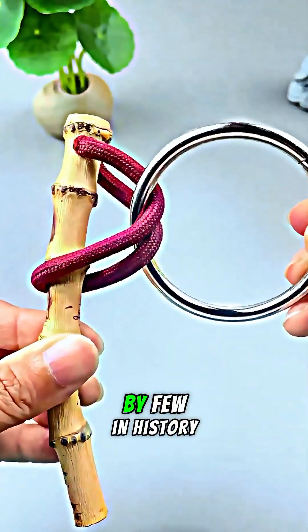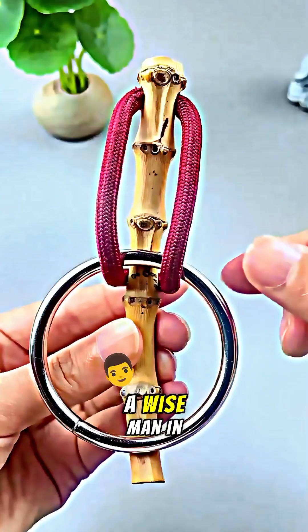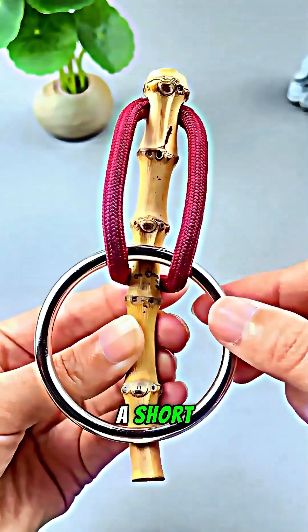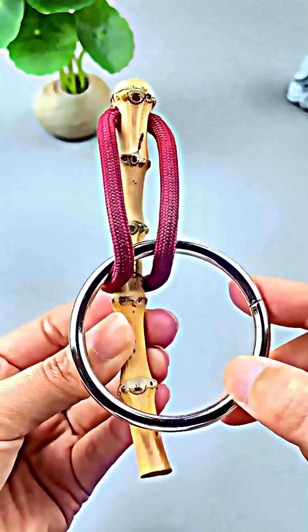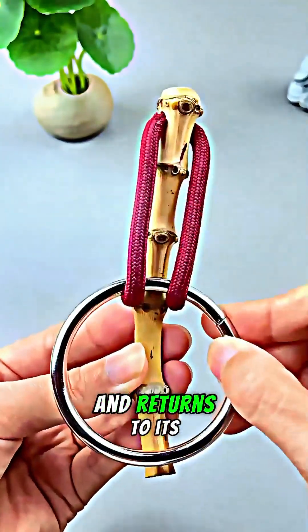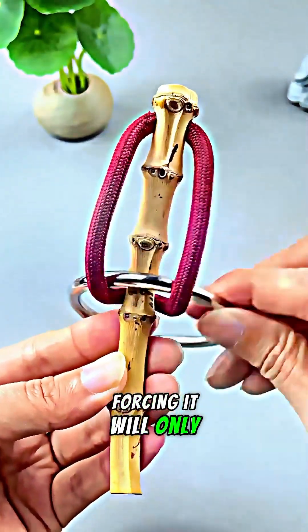This ancient puzzle, solved by few in history, can baffle a dullard for weeks yet be mastered by a wise man in a flash. The challenge is to remove a ring from a short looped rope. Pulling it down is impossible, as the rope simply blocks itself and returns to its original state.